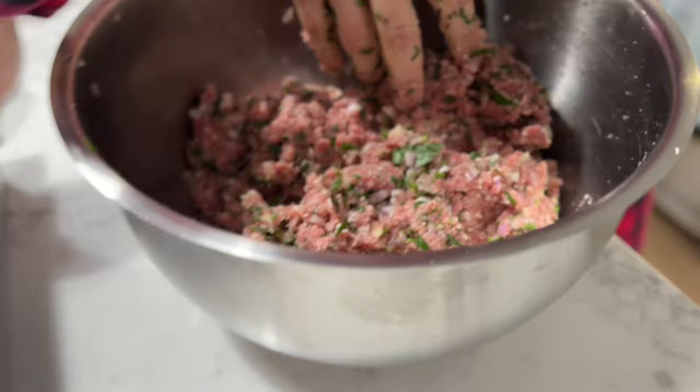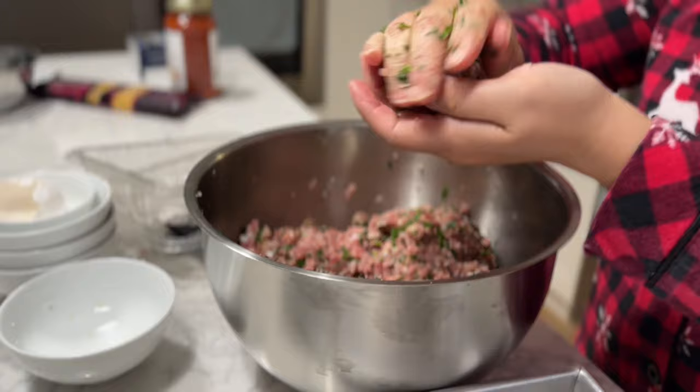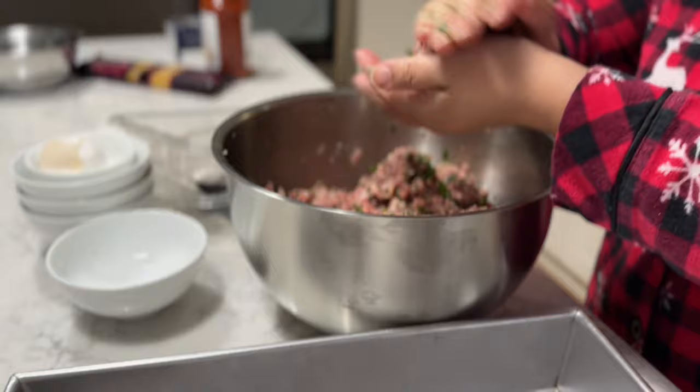I'm going to roll them into little meatballs, just about this size, and put them in a tray. I'm going to keep making them until they're all finished.